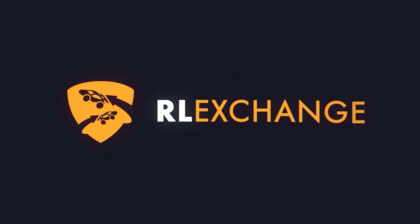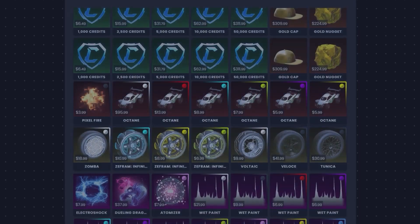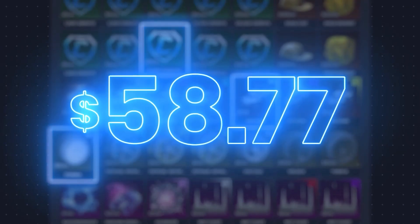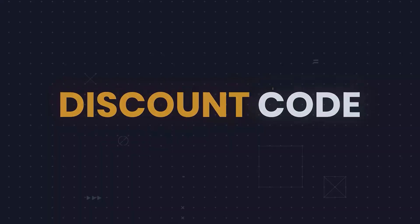If you want a cheap and safe way to get your Rocket League items no matter what console you're on, head over to RLExchange and use code SPICYKORG. They offer tons of items, a variety of payment methods, and super fast delivery. Just use the link in the description and build the Rocket League car you've always dreamed of.